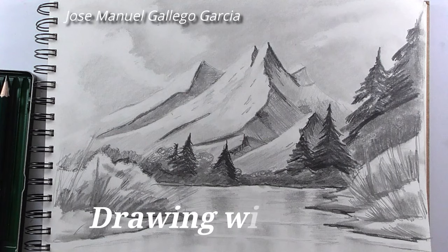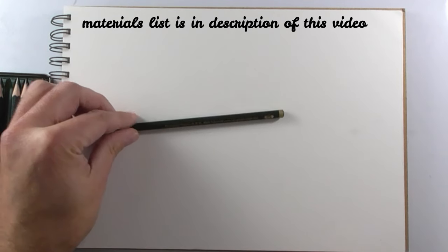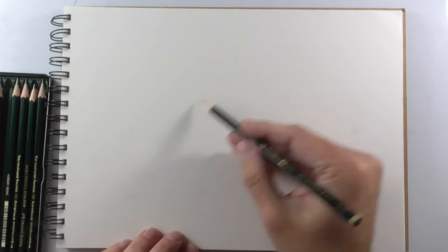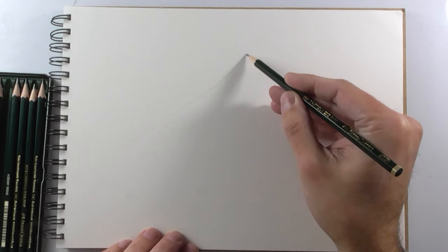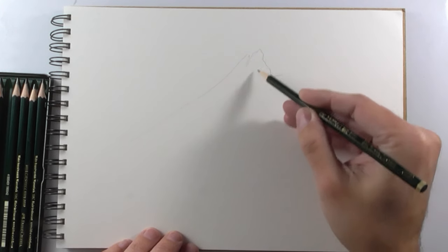Hi again! Today we are going to draw this amazing landscape with just a few pencils. The material list is in the description of this video below. Let's begin with a very quick sketch with the main silhouettes.